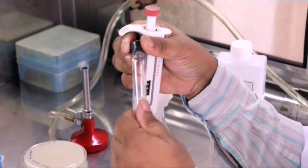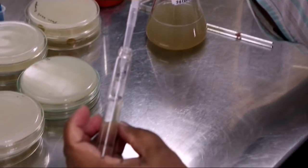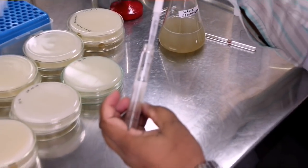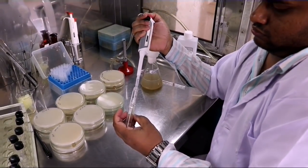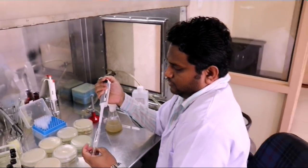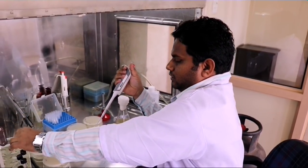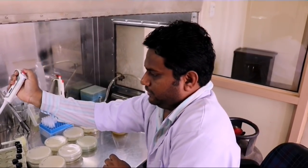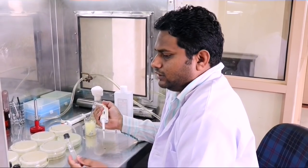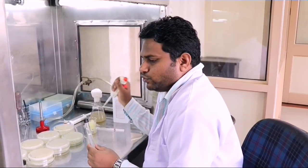Now this is the final dilution, and from the final dilution we pipette out 1 ml which needs to be discarded in order to maintain the initial quantity of 9 ml. We are discarding the pipette also. Just now we have made the serial dilutions from the stock culture — pure waste decomposer culture.